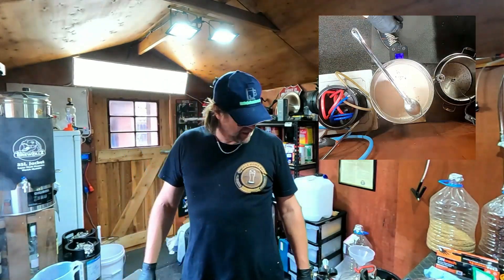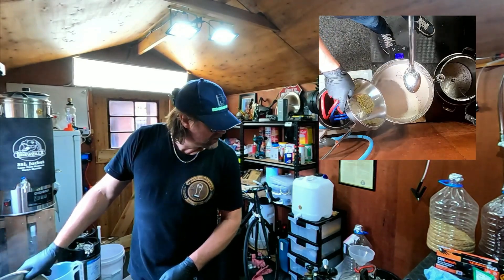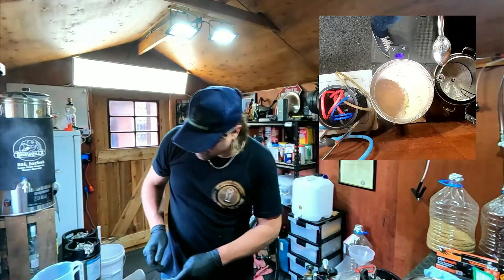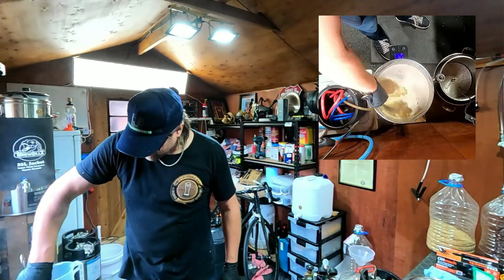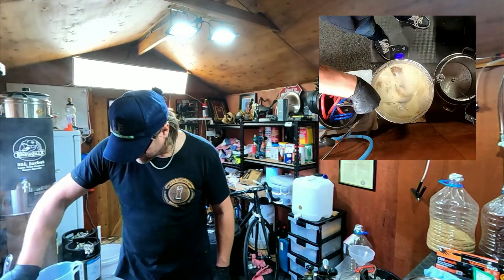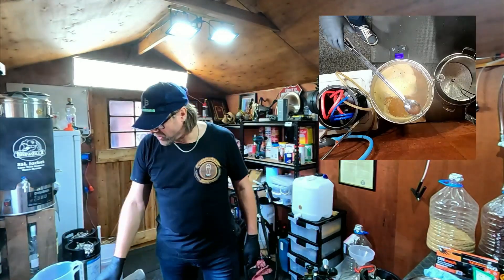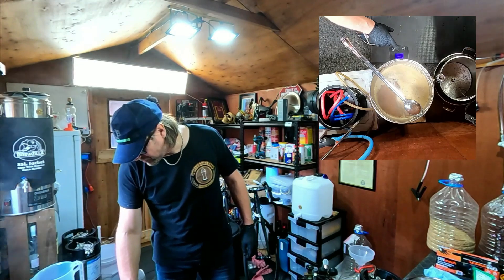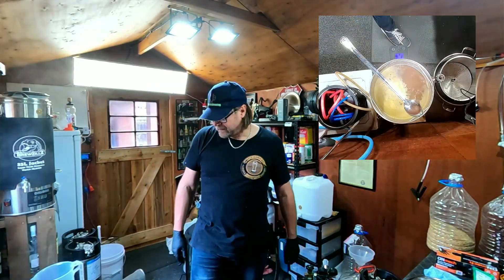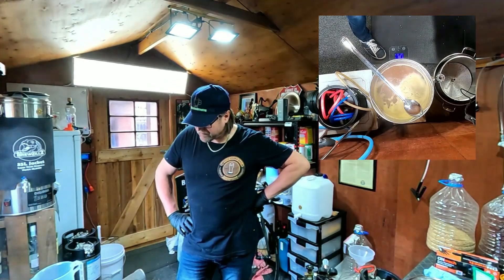The boiler says it's boiled. This is 20 grams of Columbus for bittering — that's in. Couldn't put it in my spider, which is a pity, but it'll bitter it up nicely. That's the hops in, it's boiling, the temperature boil has been reached. Press start — now it's starting. We've got a rolling boil. I've got to keep my eye on it, it's going to foam up.